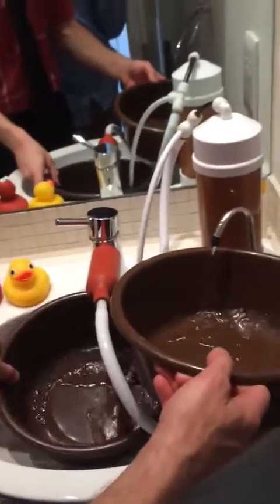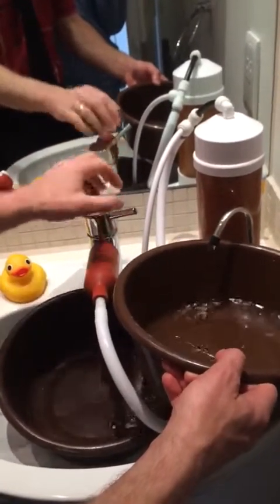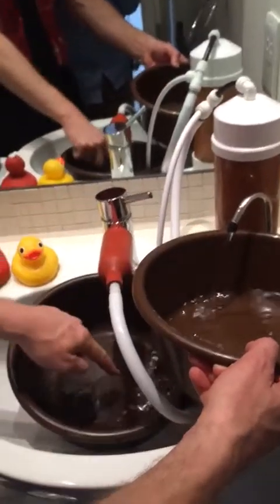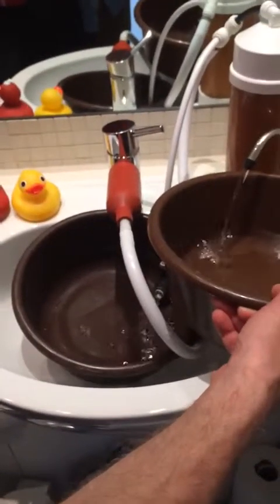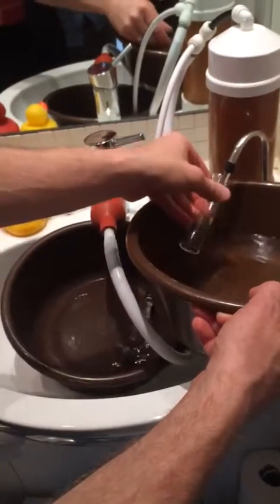So when you have a water softener in your house, it does that automatically. What I'm doing now is getting soft water in here, and this is hard water in here. I'm going to get a couple of samples of each, just to show you a comparison.